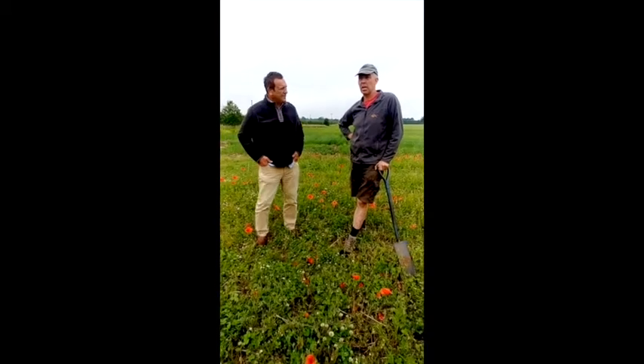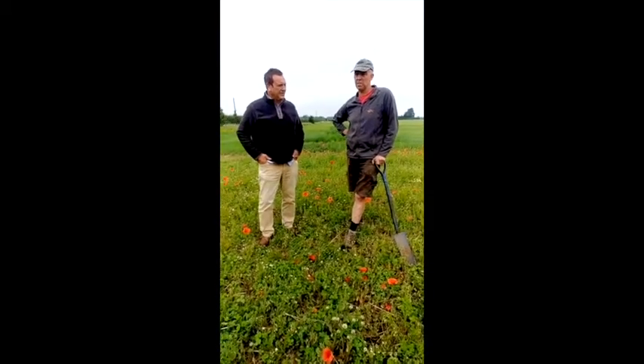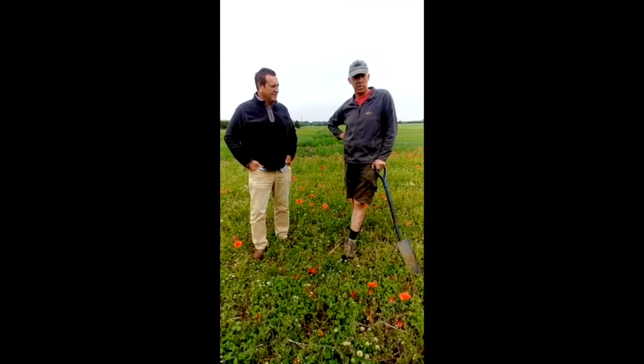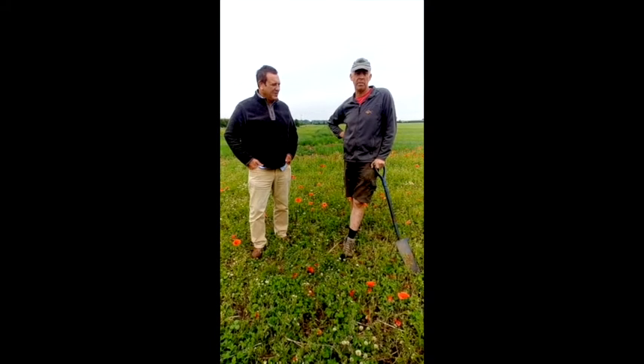Yeah, so this is a piece of land we've just taken on. Seven years of potatoes and maize, so it's been fairly hammered about. A couple of really wet harvests as well in those years, so it's had a fair bit of grief over the period of time.